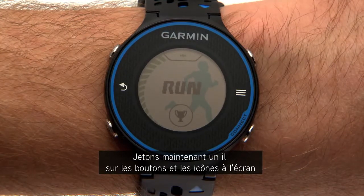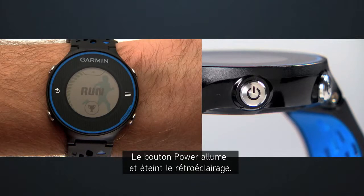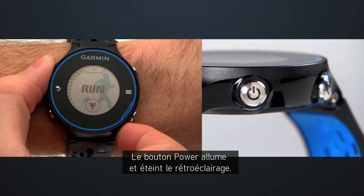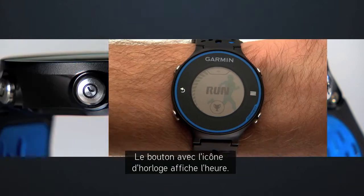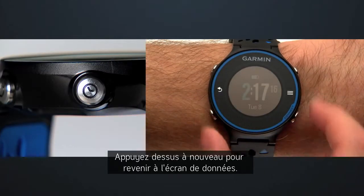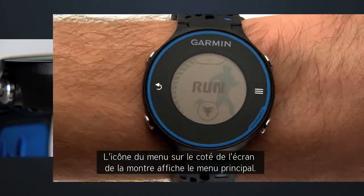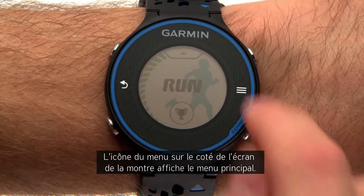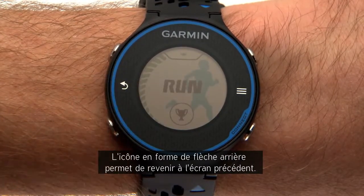Now let's look at the keys and screen icons so you know how to operate your watch. The power key turns the backlight on and off; press and hold to turn the watch on or off. The key with the clock icon brings up the time of day — press it again to return to the data screens. The menu icon on the watch face brings up the main menu, and the back arrow icon returns to the previous screen.